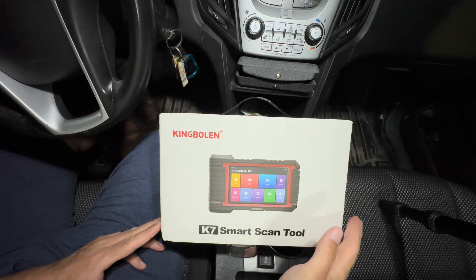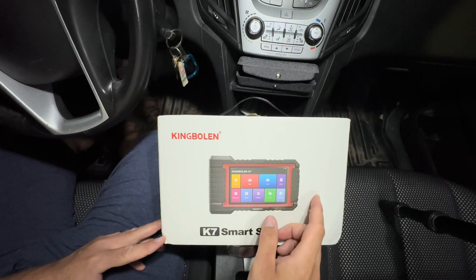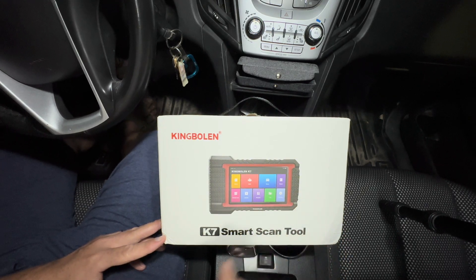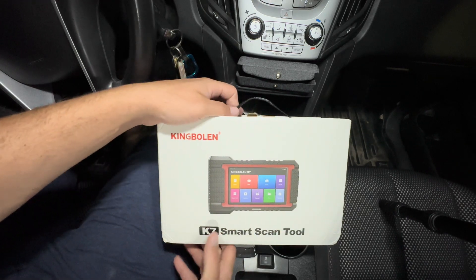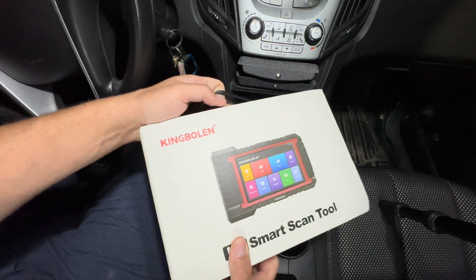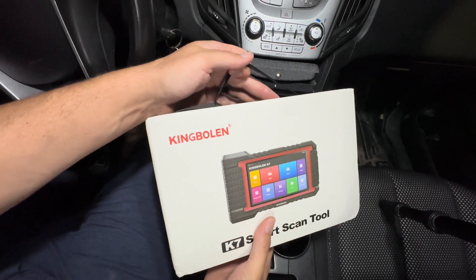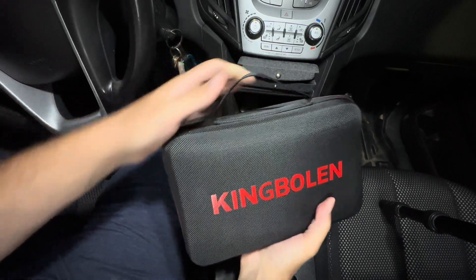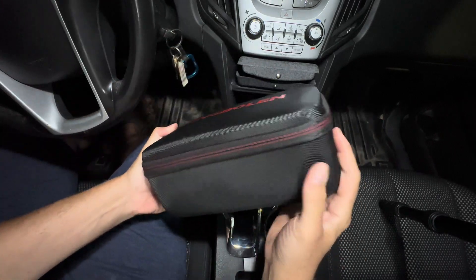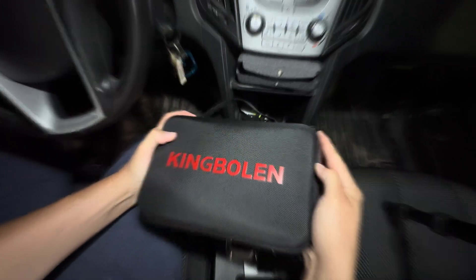Hey there folks, today we have a brand new OBD scan tool. This is a bi-directional scan tool sent to me by King Bullen — I want to give King Bullen a huge thanks for sending me this. This is the K7 scan tool, so we're just going to get it out of the box, open it up, and see what we get. It comes in a nice hard case with a handle for carrying — durability keeps it nice and safe.